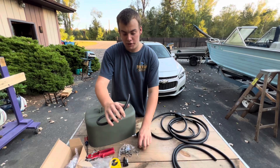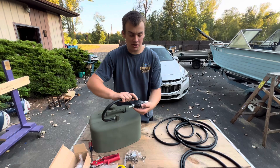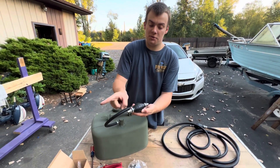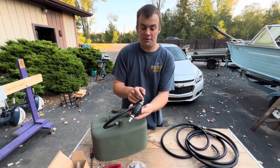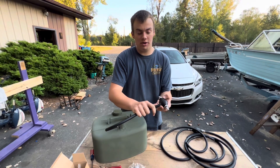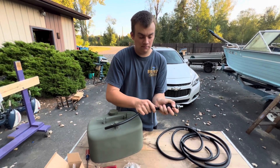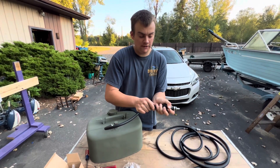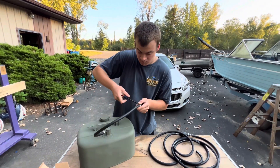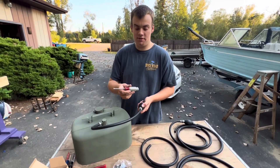Now thread another hose clamp onto the short hose. When you get the primer bulb you can see the directional arrow — that means gas is going to flow this way. It's going to suck gas from this post, so I want to put this post into this line with the arrow pointing away from my tank — just like so. Then go ahead and tighten this hose clamp up.